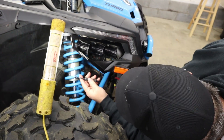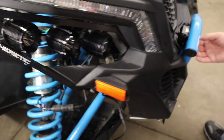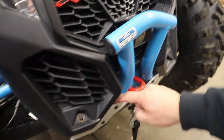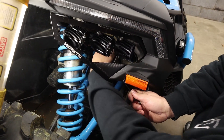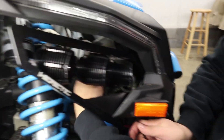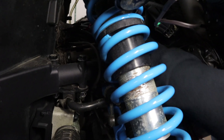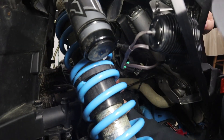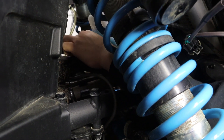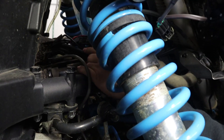All right, it's all connected now. We wanted to stop and show you where we're at in the install. We ran the wire down through here and out here, and we're going to zip tie it to this little wiring harness right here for the headlights. Then as you can see, we're going to push the wire back into the firewall and zip tie it there — we'll be good there.